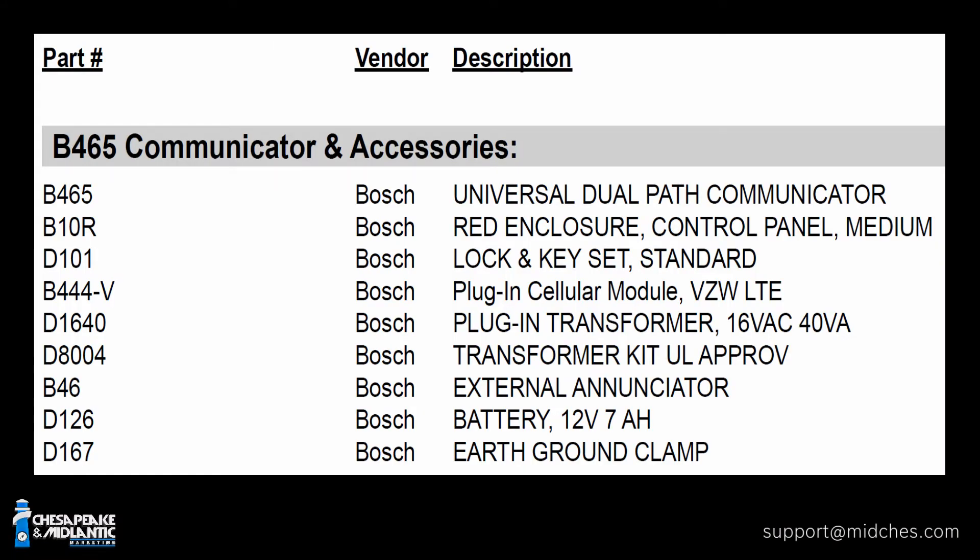You do need some accessories. First, the B10R enclosure — it's a red enclosure. A lot of jurisdictions require you to put your fire equipment inside red enclosures, and even where they don't, a lot of AHJs like to see all your fire equipment in a red enclosure. The enclosure needs to be locked, so we recommend the D101 lock set. The universal dialer has a slot for a cellular radio, so we use the B444 LTE cellular radio from Bosch. We have a Verizon version and an AT&T version — that's the B444-A or the B444-B.